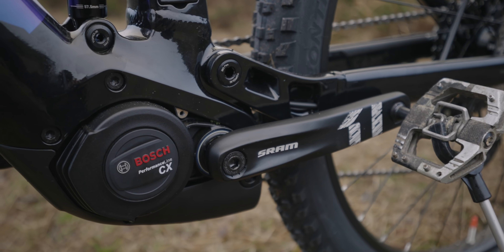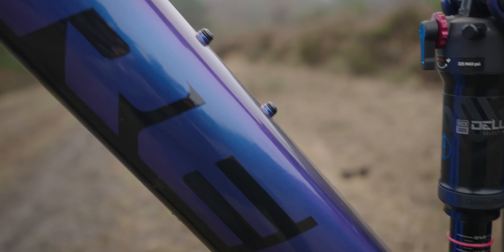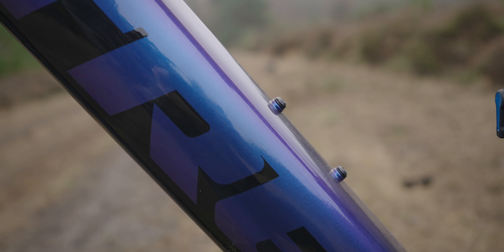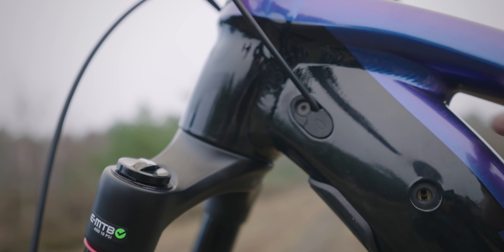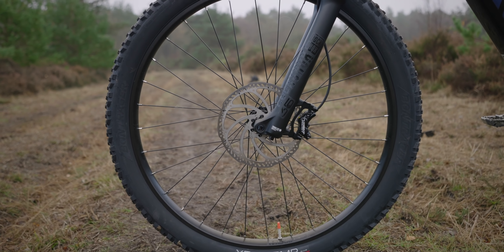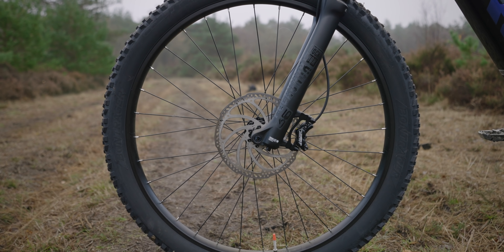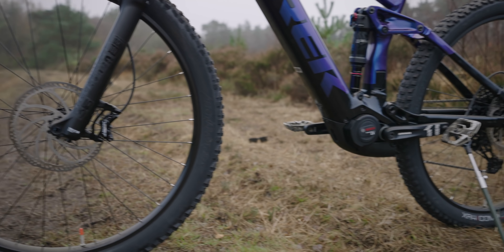165mm crank arm. There's space for a bottle on the frame with a bottle mount there. All the cabling is internally routed, which is quite neat — it just sits above the battery in the down tube. 200mm disc on the front, Tektro 203mm disc, and the same on the rear.